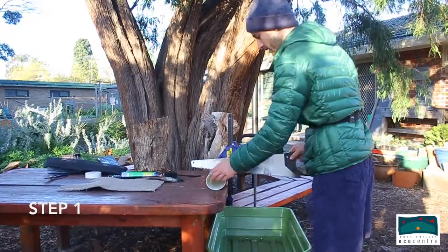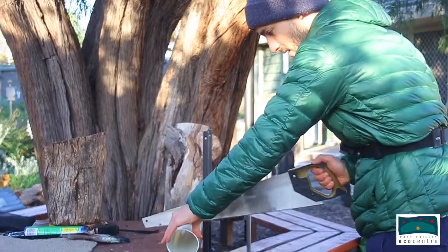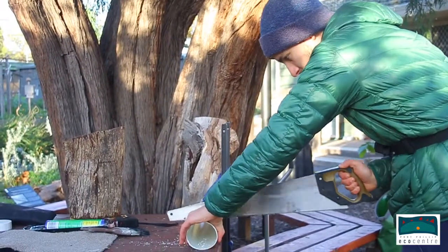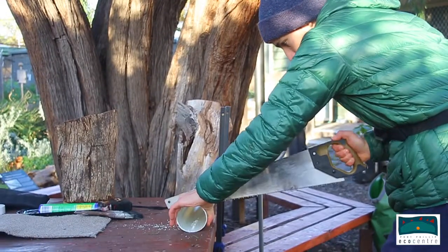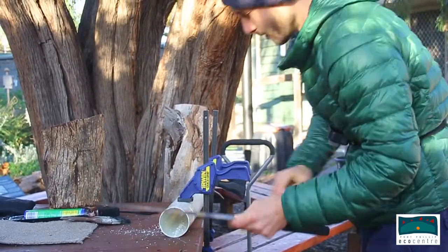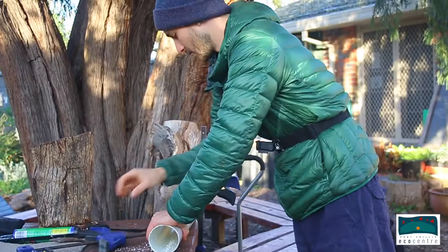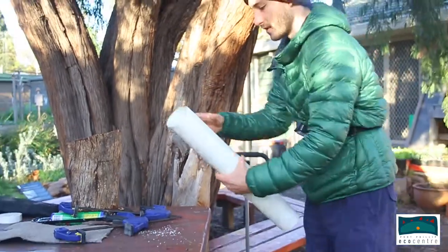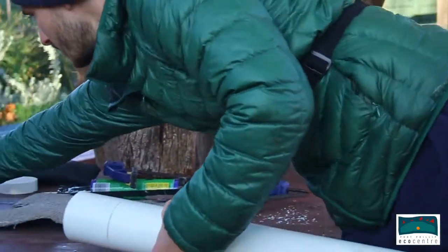What we're going to do is about 10 centimeters up, just cut halfway through, or roughly halfway through the pipe. So what I've done there — just cut part of the way through — and I'm going to try now using these tin cutters.